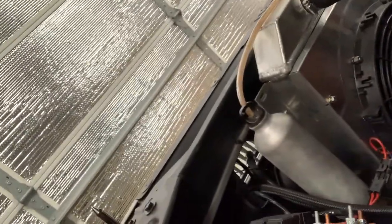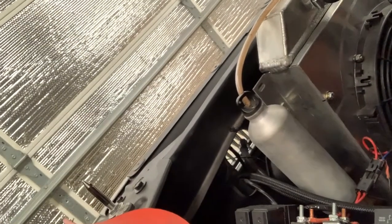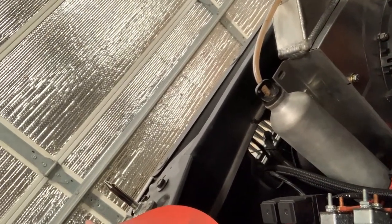Hey everybody, what I'm going to do is show you how you can take a $1 aluminum water bottle that you can buy from any resale store or garage sale — you might even be able to get it for a quarter — and turn it into a radiator overflow catch can. I'll go ahead and peel it off the car real quick and show you what I did. It only takes a couple of modifications.